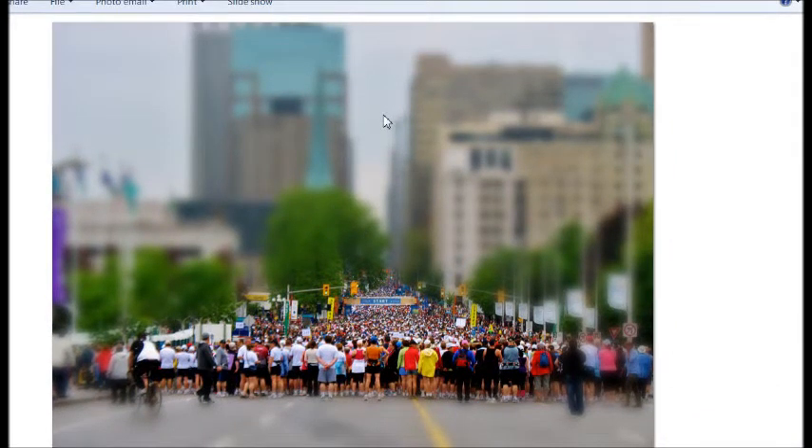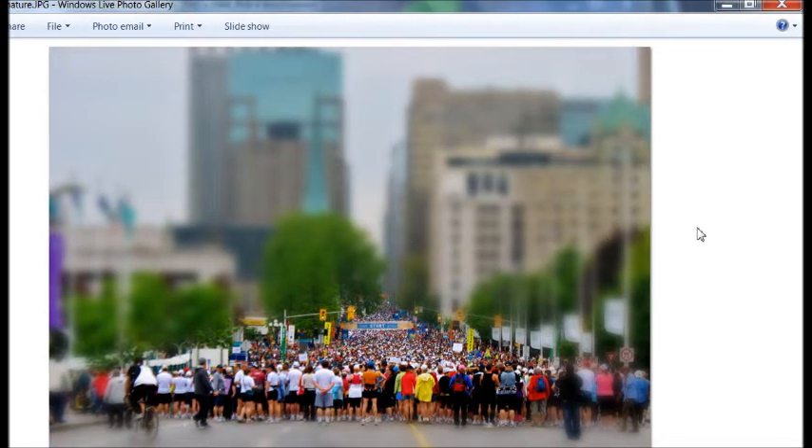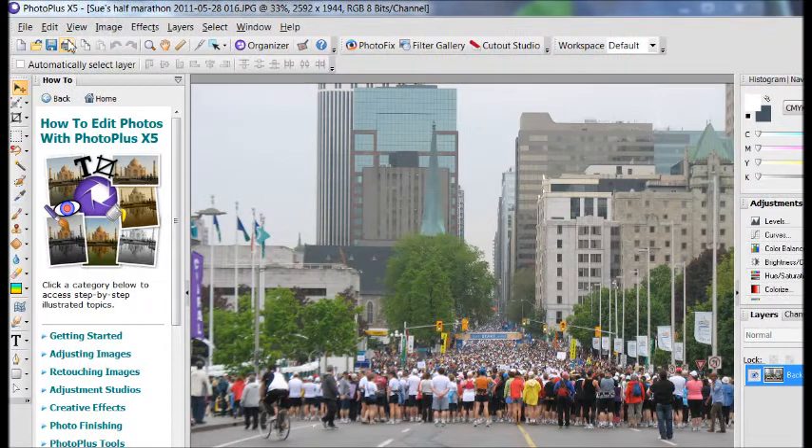Hello. Today I'm going to show you how to do the ever-popular tilt-shift effect. It is an effect that gives the appearance or illusion of miniaturization to your picture, or at least it's supposed to. This is my feeble attempt at doing exactly that. I use a program called PhotoPlus X5, created by a company called Serif. They make great software packages at a very reasonable price — a fraction of the cost of many other big-name products.